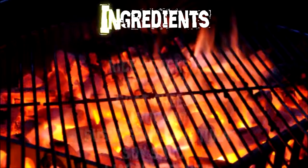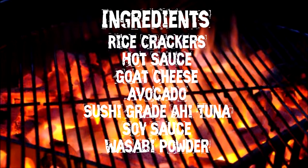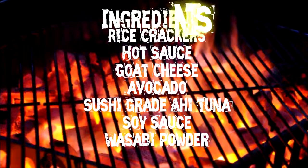Before we get started, we're going to look at some ingredients. Let's see what they are: rice cracker, hot sauce, goat cheese, avocado, sushi-grade ahi, soy sauce, wasabi powder.